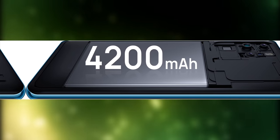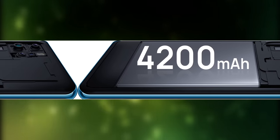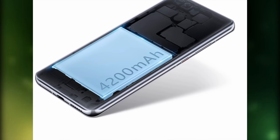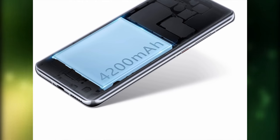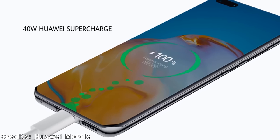With a 4200mAh battery, the P30 Pro was one of the best phones when it comes to battery life. The P40 Pro has the same battery capacity, but considering its 90Hz refresh rate, I predict it won't last as long as the P30 Pro. You can charge them both at 40W, which is incredibly fast.